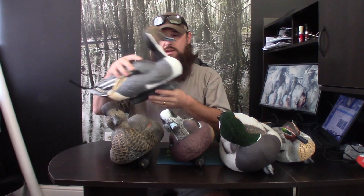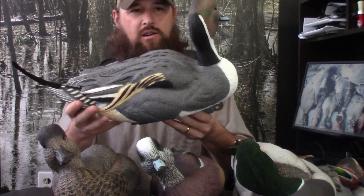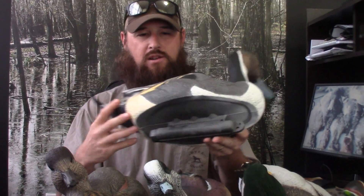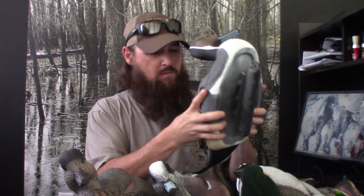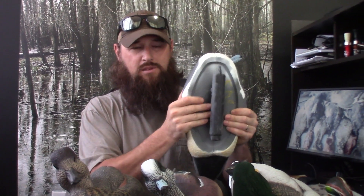What I like the most about these decoys is the 100% realism that they have. They have one of the best paint jobs on the market, if not the best. We'll start with the Pintail. They're hard decoys, very hard plastic, but they're also flexible at the same time. And that's the big thing with me because they don't make a lot of noise.